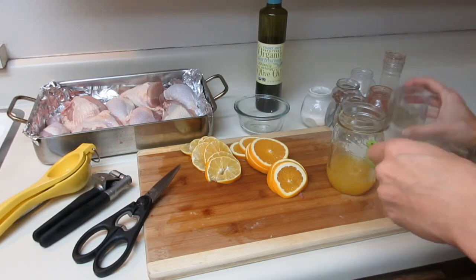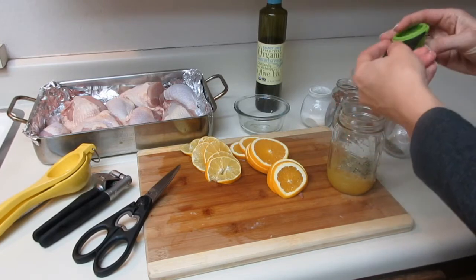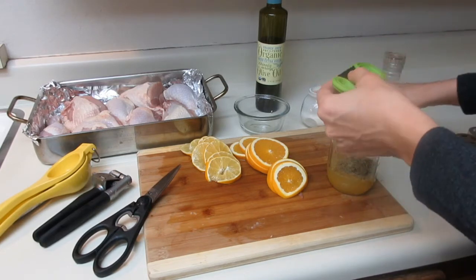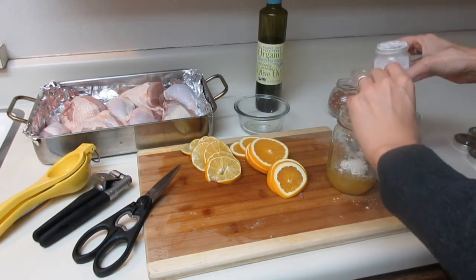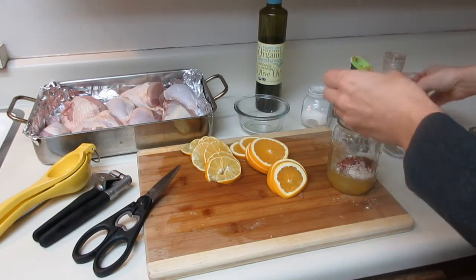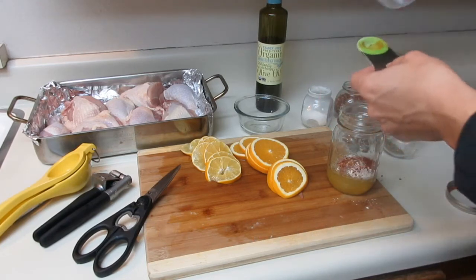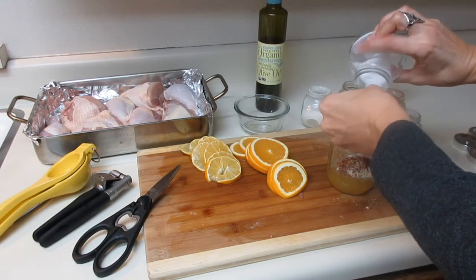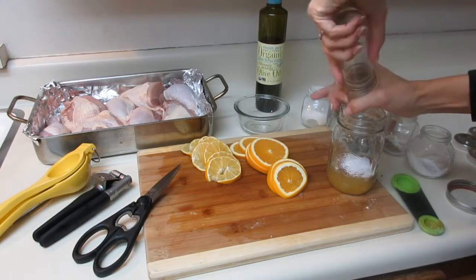I'm going to add one tablespoon of dried rosemary and a half tablespoon of dried thyme, a teaspoon of onion powder and a half teaspoon of paprika, plus a good pinch of red chili flake — add more or less according to your spice tolerance. For salt, I'm adding a half tablespoon of fairly coarse sea salt, and fresh pepper to taste, about a half teaspoon.